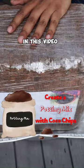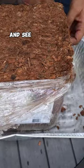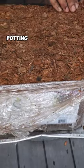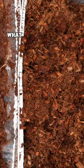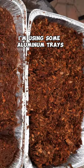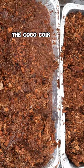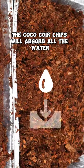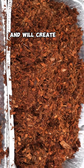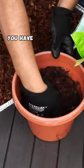Hello everyone. In this video we will review the Vermistera coco coir chips and see how you can easily create a great quality potting mix using these coco chips. We'll be adding some water — I'm using some aluminum trays here — and in about an hour or so the coco coir chips will absorb all the water and create this very easy-to-use coco chip-based potting mix.